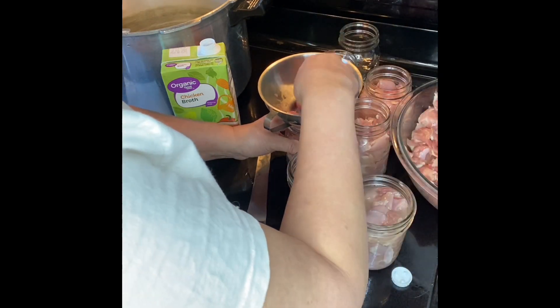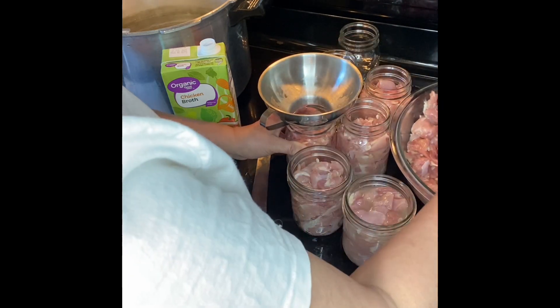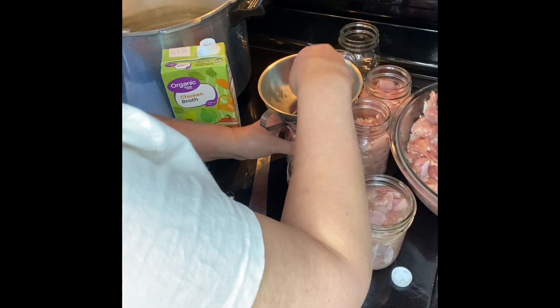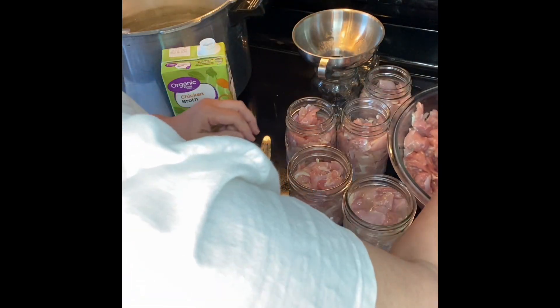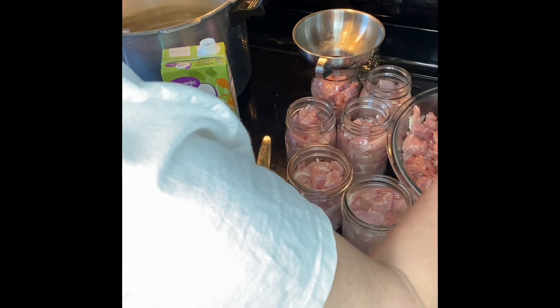I usually use wide mouth jars for this, but I had these regular mouth jars that were already clean, so we're getting them used up.